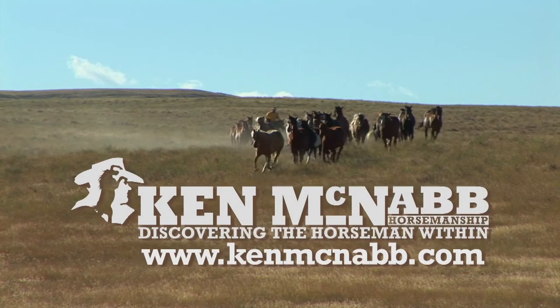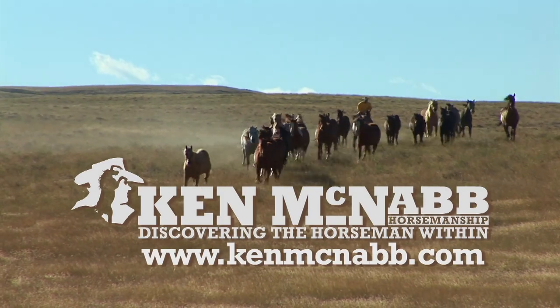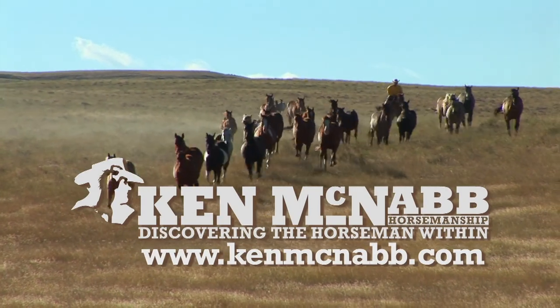Thanks so much for joining us again this week. And until next time, may God bless the trails you ride. Find out more about Ken McNabb Horsemanship at KenMcNabb.com.